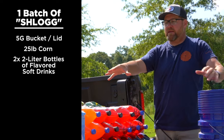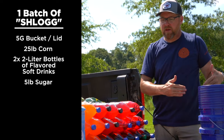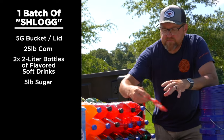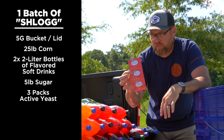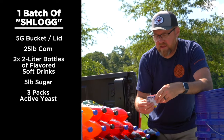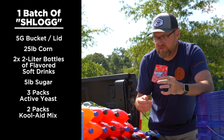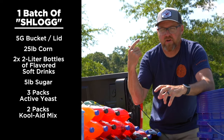We've got 10-pound bags of sugar and I'm going to use five pounds per bucket. Then we've got active yeast — I'm going to use three of these packs per bucket. This is just to help the bacteria start growing. And then two or three packets of straight-up Kool-Aid, again just to add flavor and aroma.